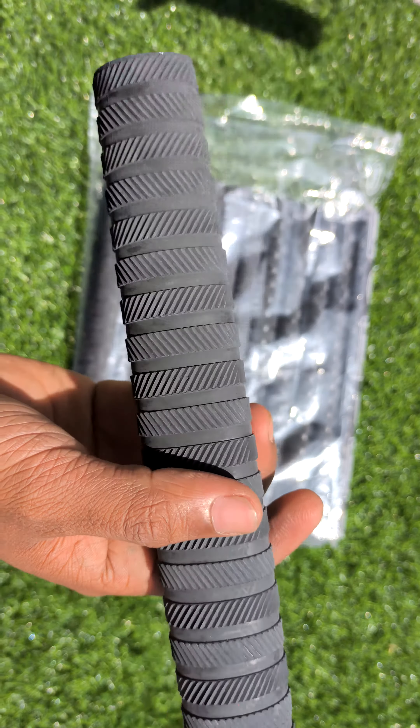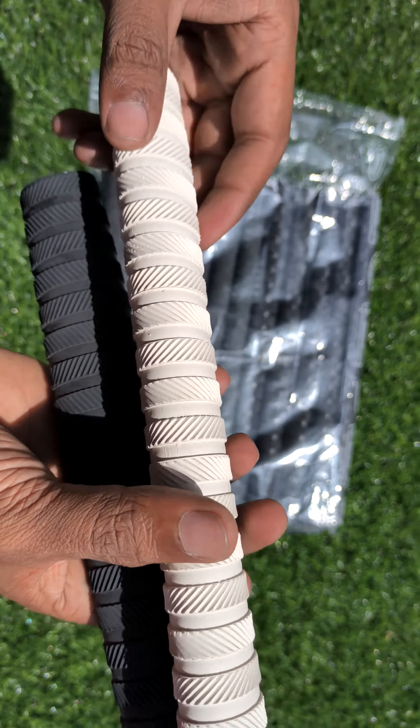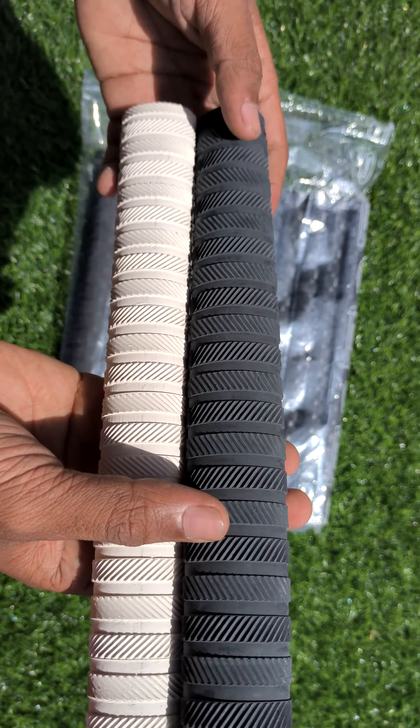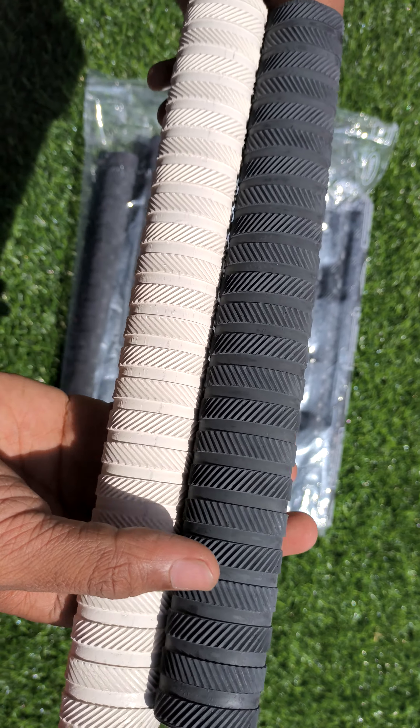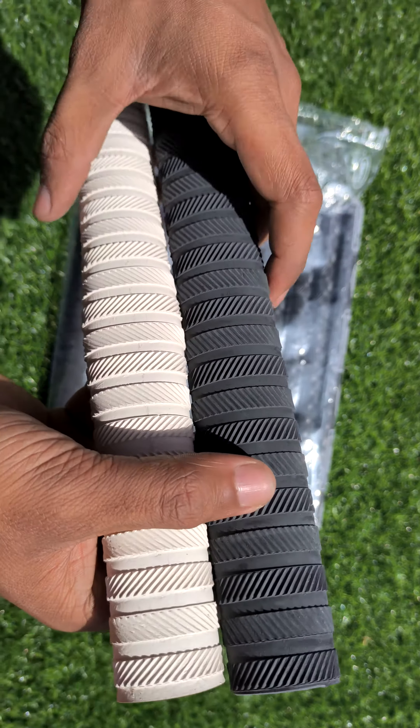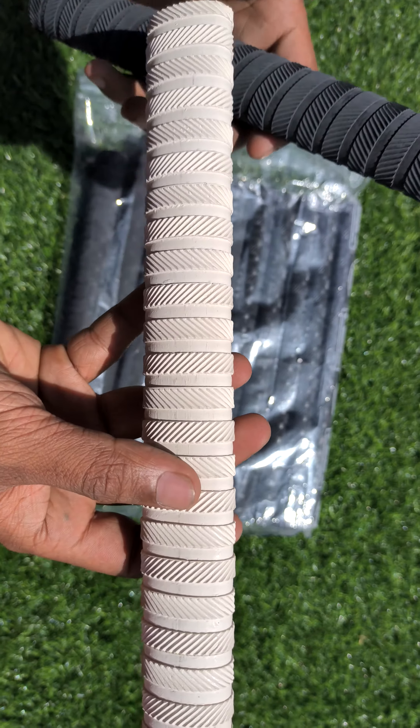There are many colors available, like white, red, green, and many more. For more color pictures you can WhatsApp us, and our Instagram handle is at The Red KitKat Gears — you can follow us on Instagram. The prices are also very cheap.